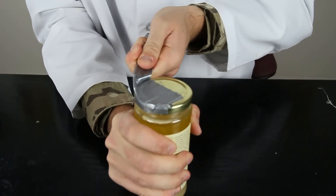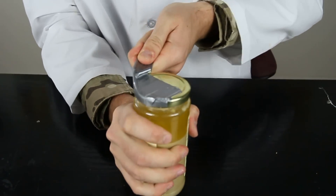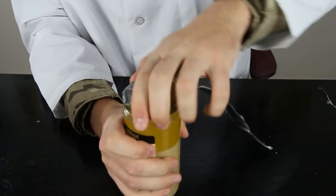Do you hear that? Do you hear that pop? And now it's still hard to open. Look how hard it is to open.